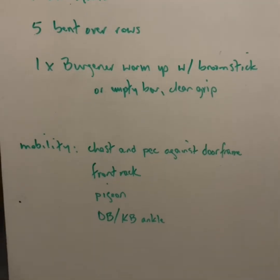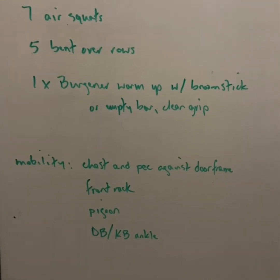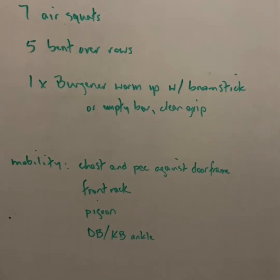Mobility: chest and pec stretch against the doorframe, front rack, pigeon, and then a dumbbell, kettlebell, or some other odd object down in a lunge position to stretch out the ankle and the Achilles.